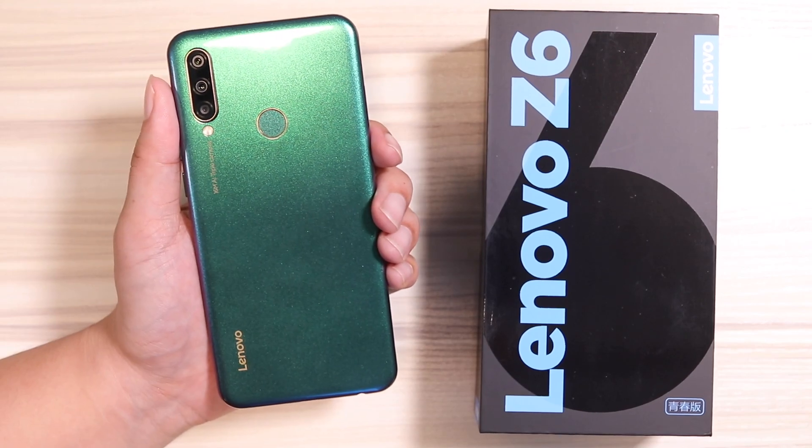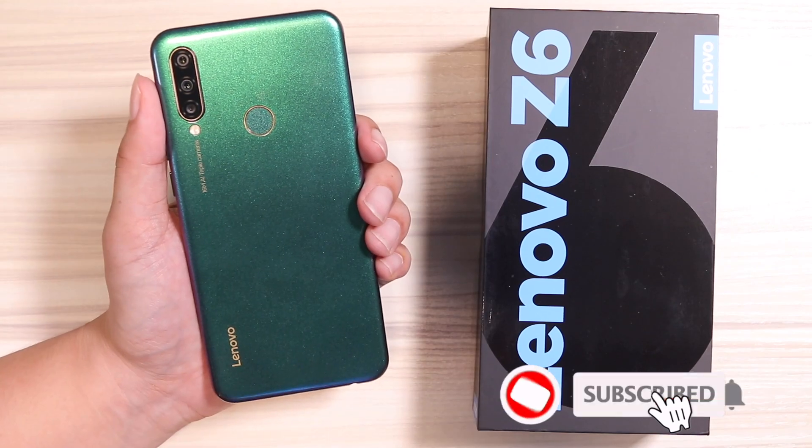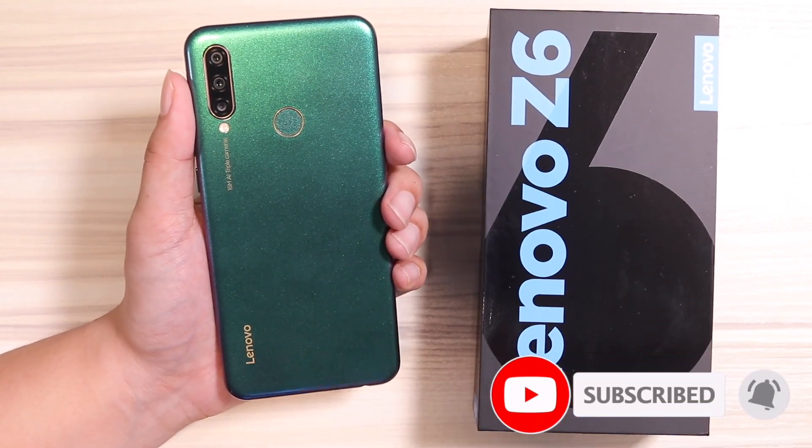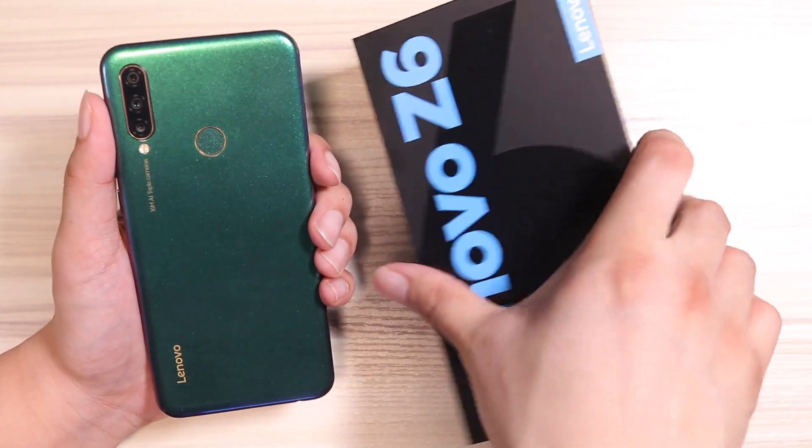Up next on TechBeans, the Cherry Mobile Flare S8 series reviews are coming right up. Be sure to subscribe and hit the bell icon so you don't miss it. This is Vince D'Amico from TechBeans, and I'll see you in the next video.